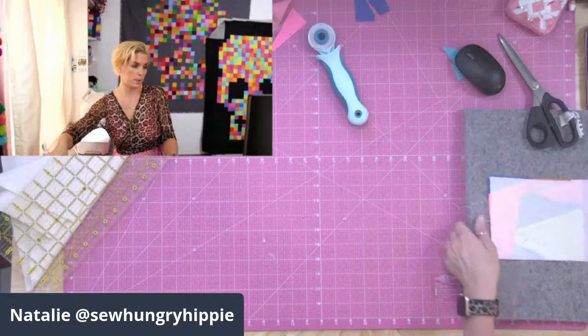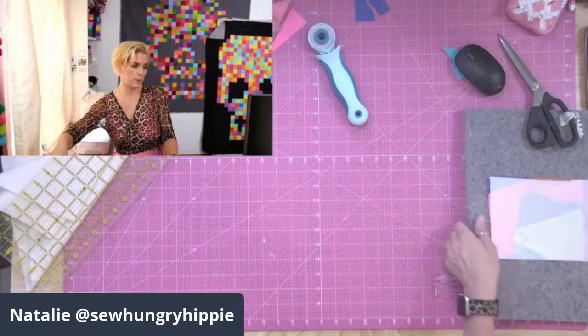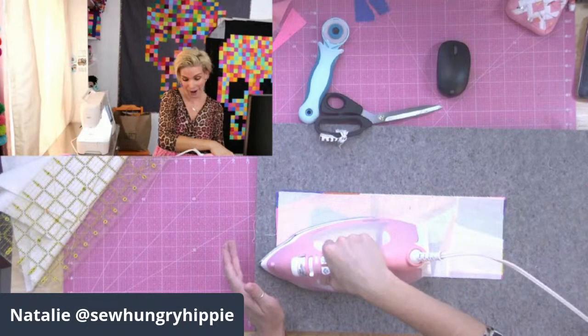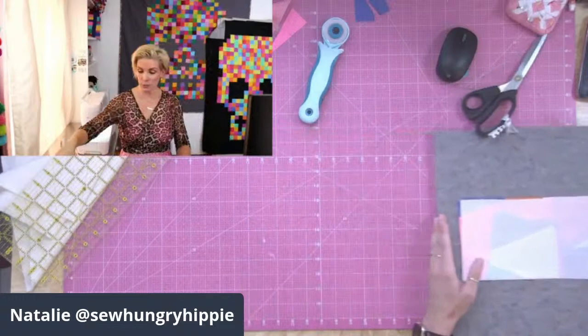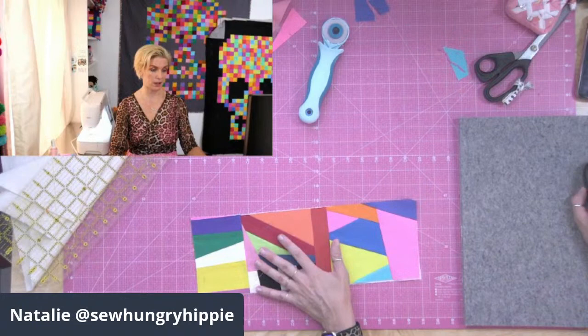It will smell like french fries in your sewing room, but it gets all that residue off your iron. I'm fusing the sticky side to the wrong side of my fabrics so all the seams are hidden. Big stitch quilting would look amazing on this — I was going to do sashiko on mine but didn't have time. All that texture would be so fun.